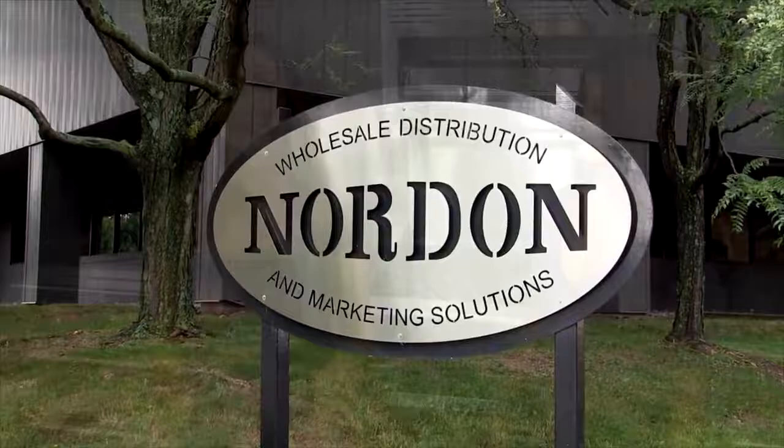Welcome to the Chef's Kitchen Restaurant Edition. I'm your host, Nicole Gaffney, and we're here today at Nordon Preferred Kitchen Equipment Studios. Joining me today in the kitchen is chef and nutrition coach Valerie Cogswell.